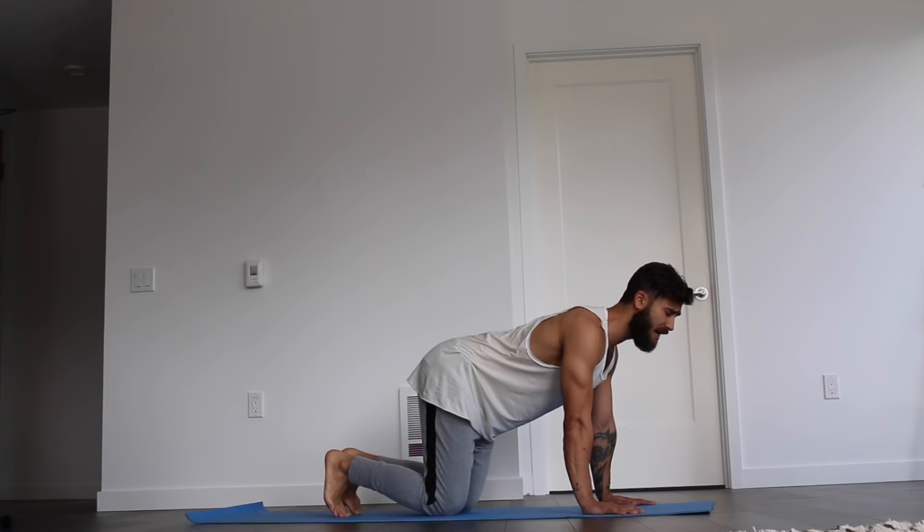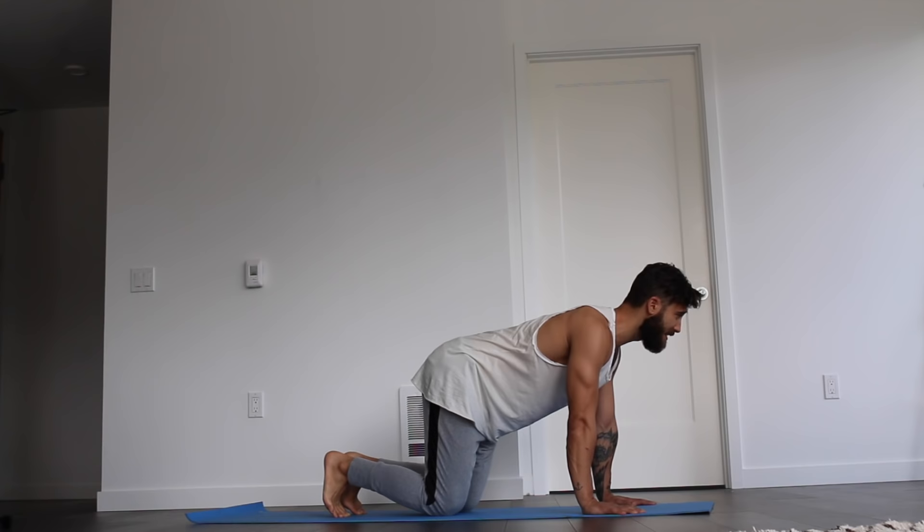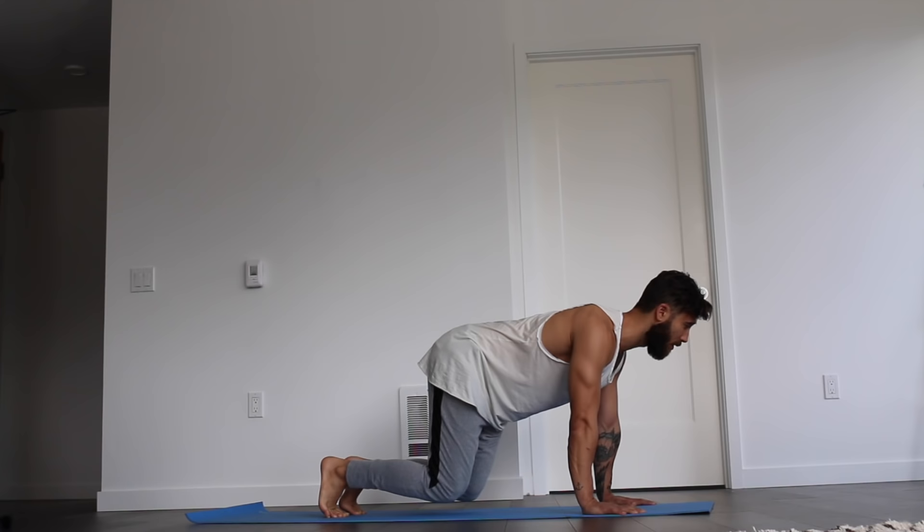Go ahead and tuck the toes under. Find a nice stable position with the shoulders over the wrists and lift the knees off the ground. Holding for just five, four, three, two, one.